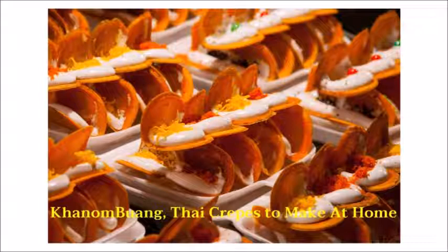To make the golden brown crispy crepes, or Kanambuan, here are the easy steps to follow. We'll divide the process into three parts: making the pancake batter or crepes, making the creamy filling, and forming the Kanambuan.